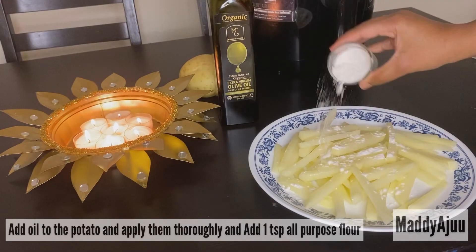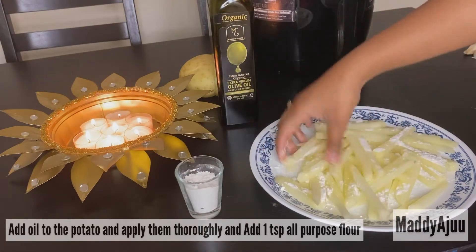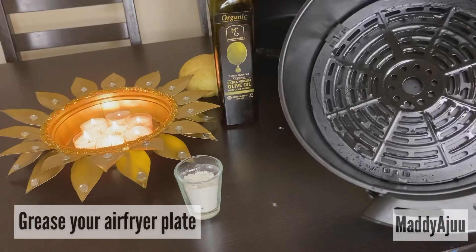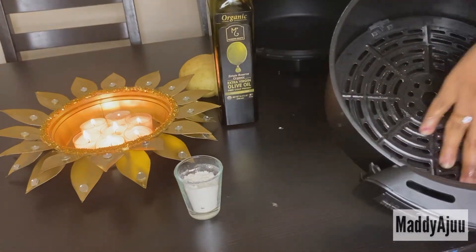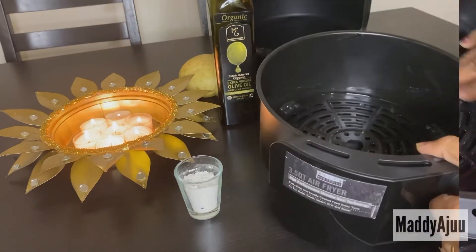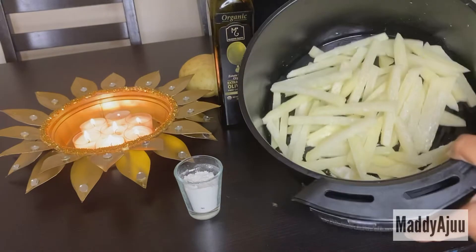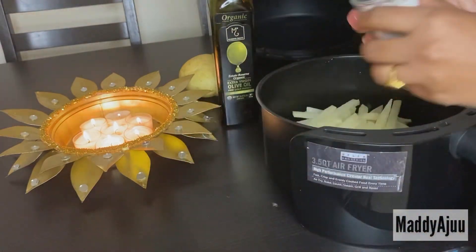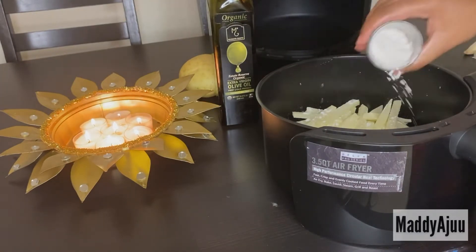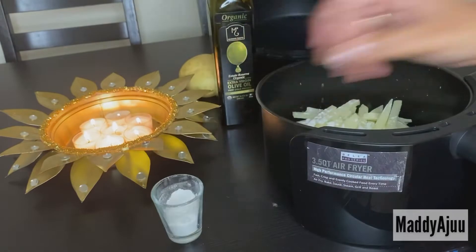I will add a little oil and coat the fries so they change the flavor. Then I will grease the air fryer plate with oil so the fries will be neat and crisp. Now the flour is ready — I'm going to cover the fries with it as well. I'll add a tablespoon of all-purpose flour for a little crusty, tasty fry coating.